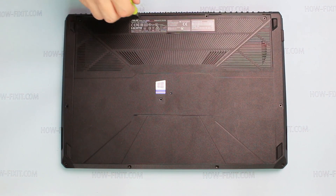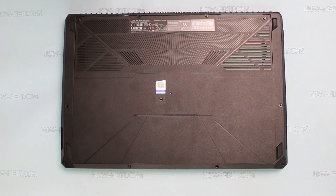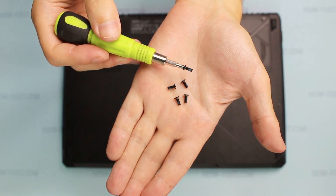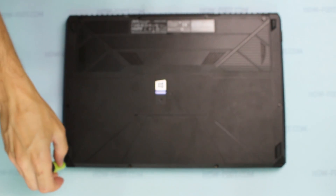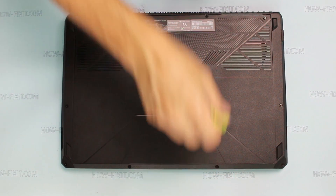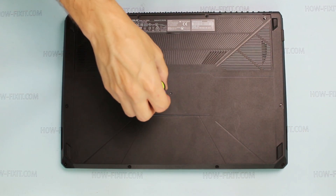The laptop is now fully reassembled. Thank you.